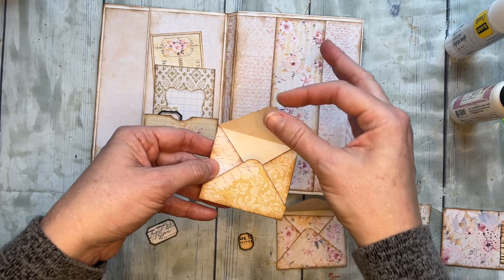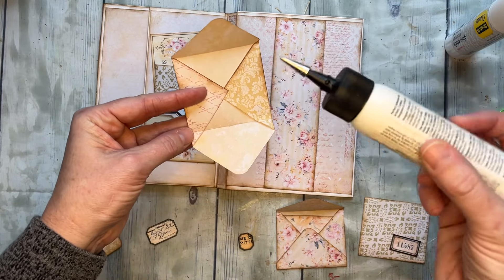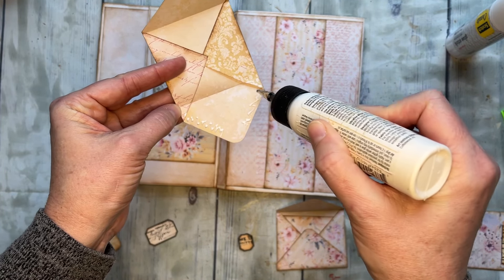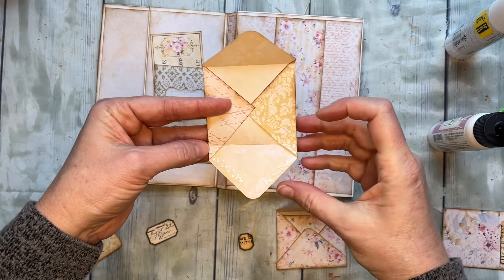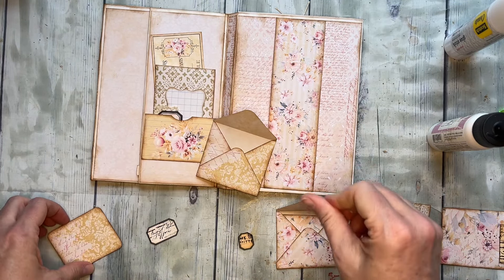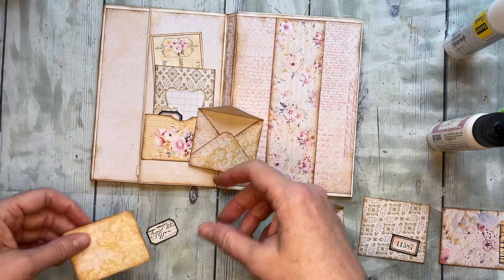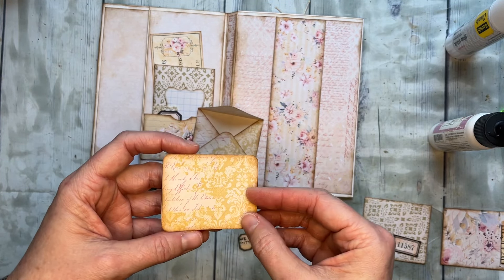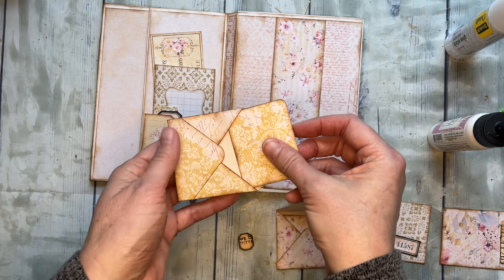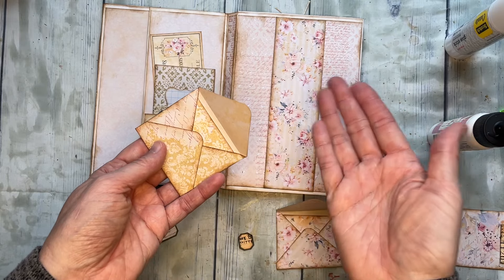I went ahead and used a corner rounder — totally up to you. I've glued the others all together already, but I'll glue this one here. You don't want to go up on the top because that's the part that will be sticking up, and you don't want to glue your envelope shut. I printed these envelopes on regular lightweight paper, as well as the belly band. These little cards I printed on card stock — they're journaling cards to go in your envelopes, meant to fit exactly. You can use a corner rounder or leave them pointy — either way works.